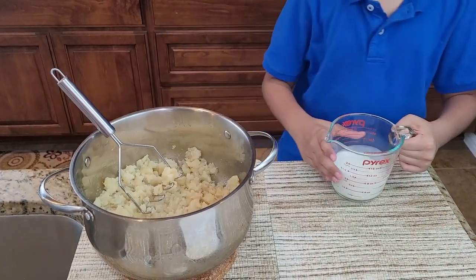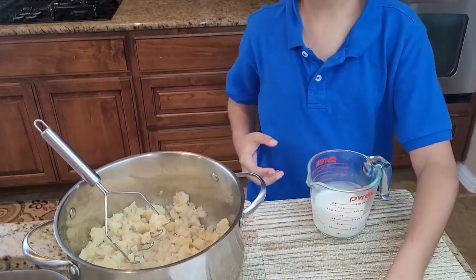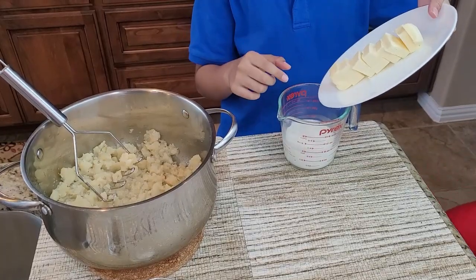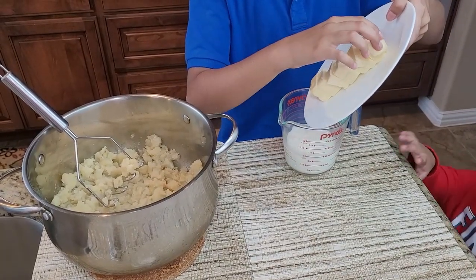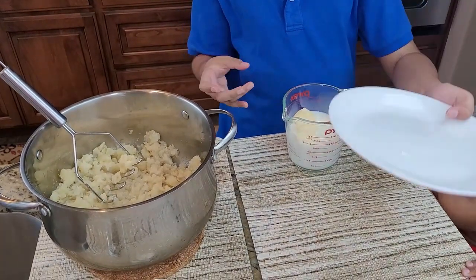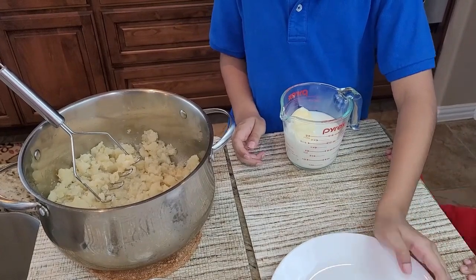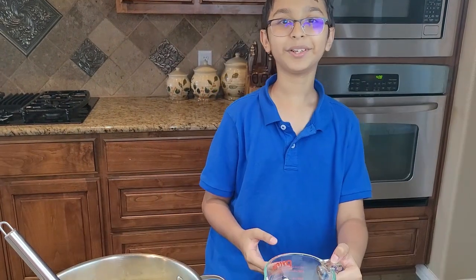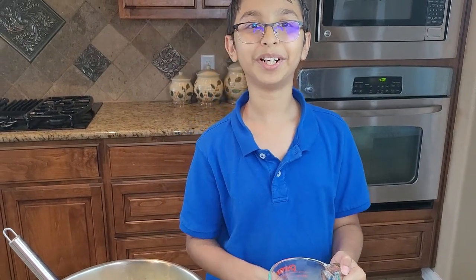So now here is one cup of milk. You just want to slice the butter and add them to the milk like that. And then you want to microwave it for one minute so the butter can melt and the milk can warm up.